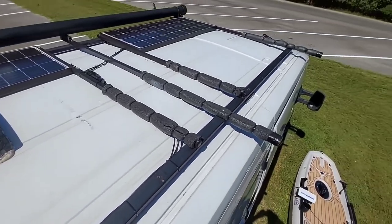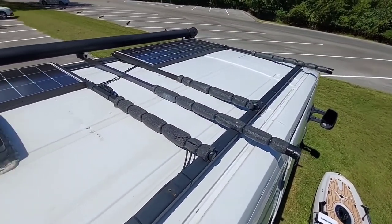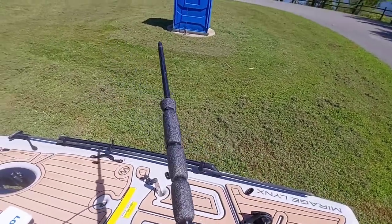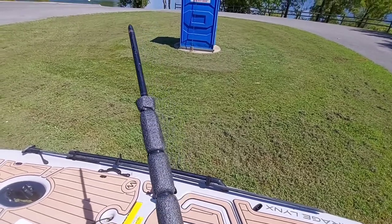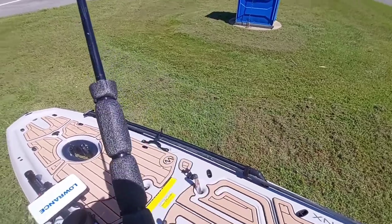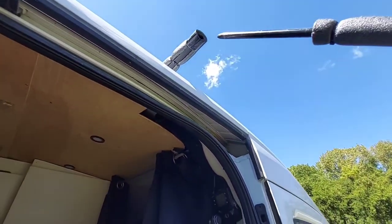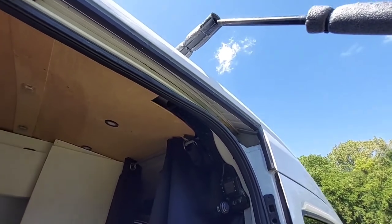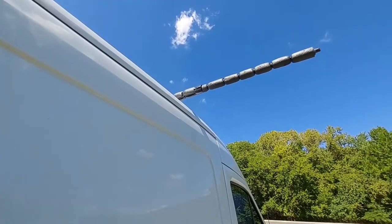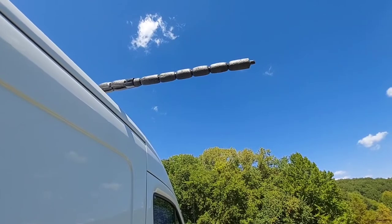This allows me to go ahead and mount my kayak on the right side of the van. This is a key item right here — this is a stake for doing concrete and laying foundations. I just wrapped it in some foam and zip-tied it. I have an open side of this one-by-one piece of steel where I just insert this in like so, and now I have an extension to mount the front of my kayak.